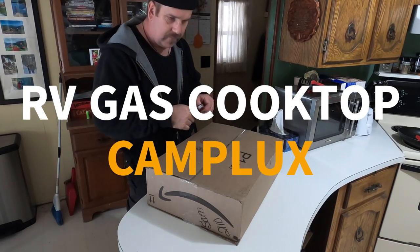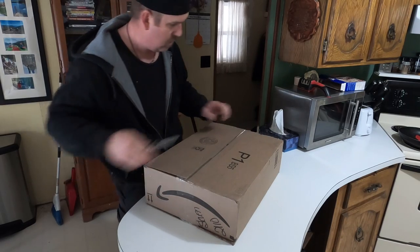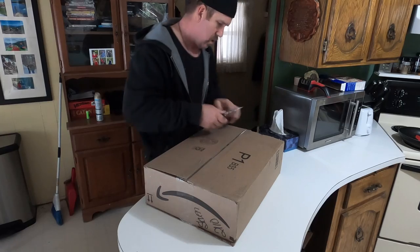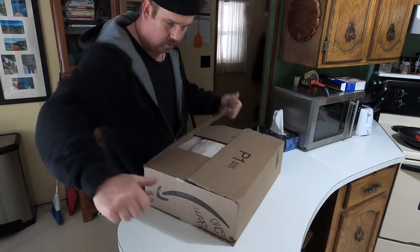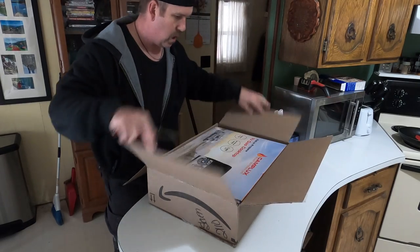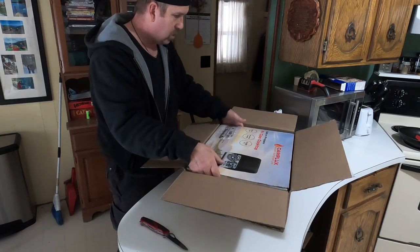Got another package in from Amazon for the van. I think it's the stove — a propane cook stove, RV gas cooktop.